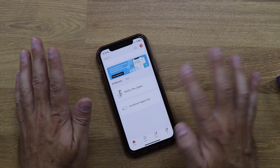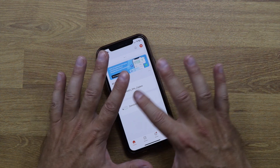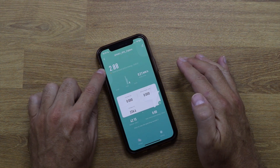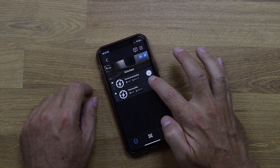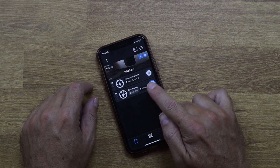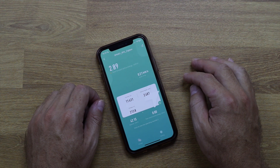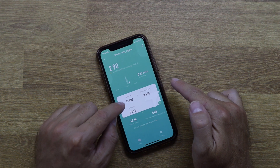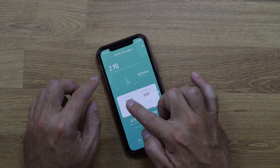Here in the Tuya app I have the Zemismart Zigbee hub and the power consumption sensor connected. Pressing the sensor gives access to real-time data. I turned on my water heater connected to a Shelly device — it's using about 2.5 to 2.6 kilowatts. Back in the Tuya app, it now reads 2,479 watts, with 11.6 amps current and 213 volts — matching up nicely.